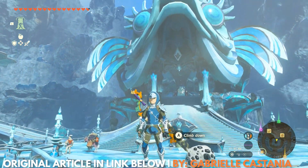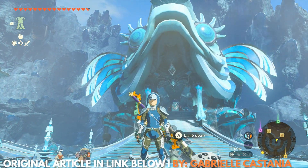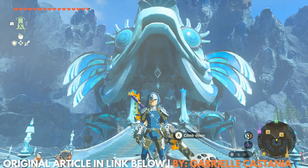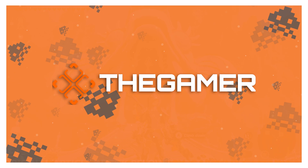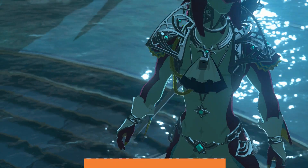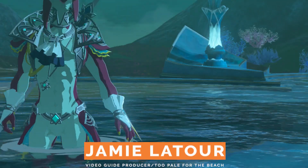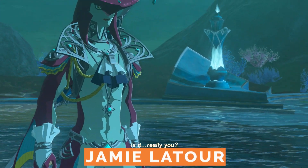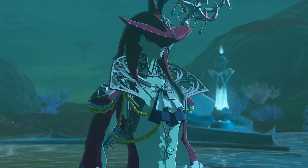I'm Jamie Latour, and if you want to be a good swimmer, here's where to find the complete Zora armor set in The Legend of Zelda: Tears of the Kingdom. The first piece of the Zora armor set is pretty easy to find, since it's necessary to complete one of the main story quests, Sidon of the Zora.